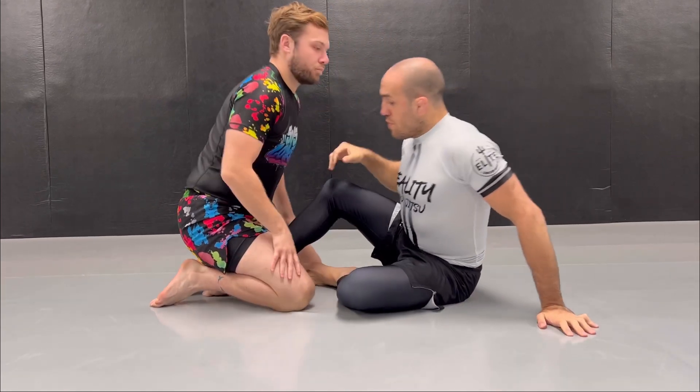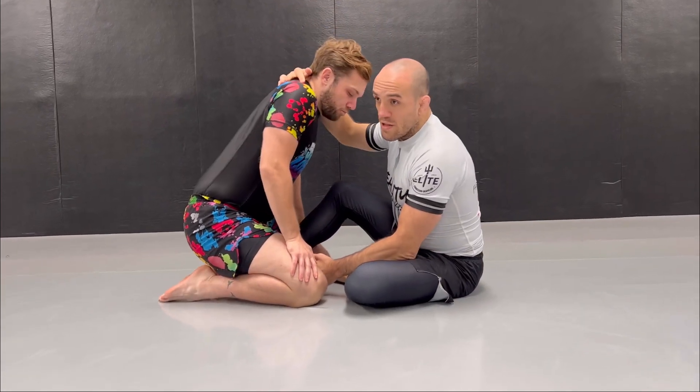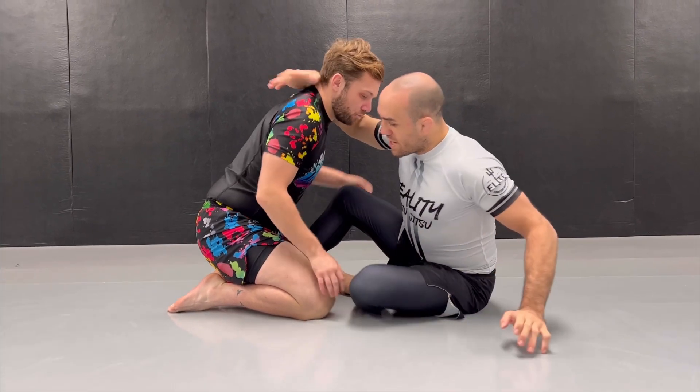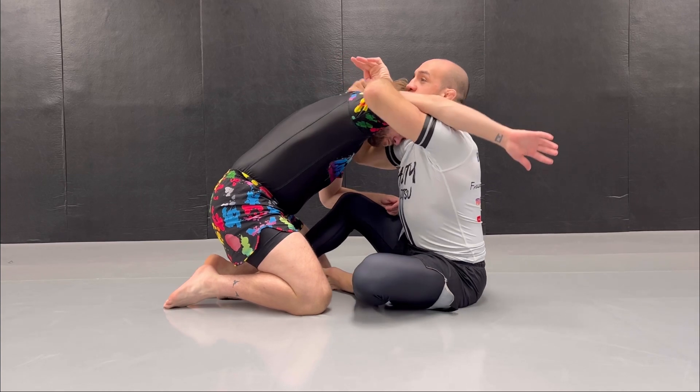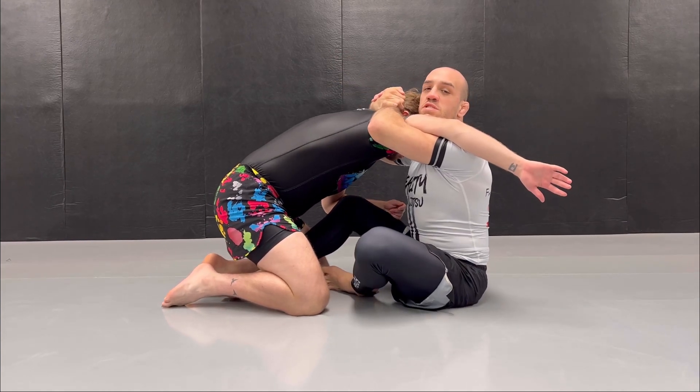So what we do, we can do the dilemma that I told you about, or we can just pull his head and expose his arm and then go for an under hook. This is called a head pinch. And now we're going to be in this position here.